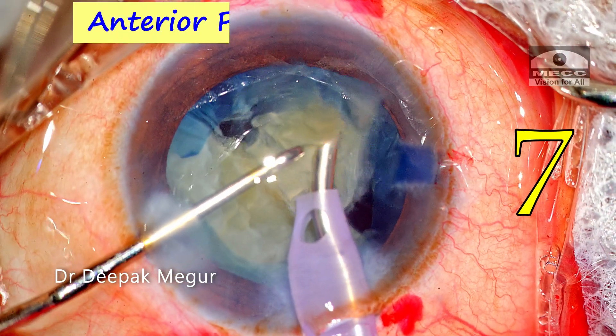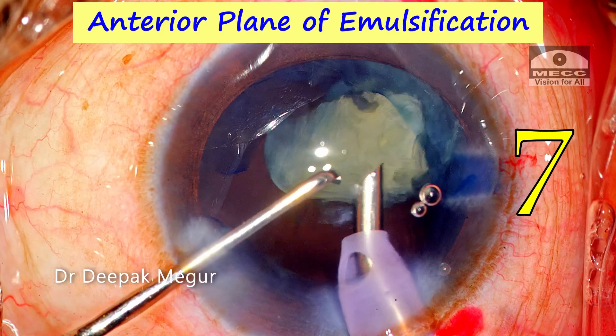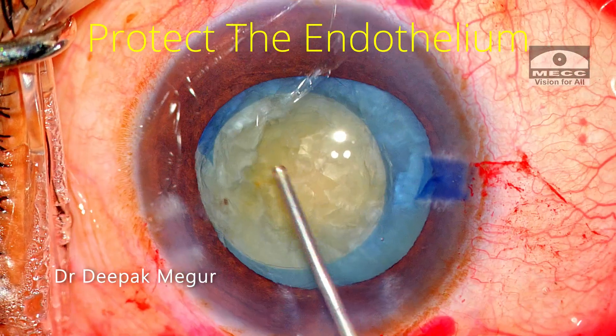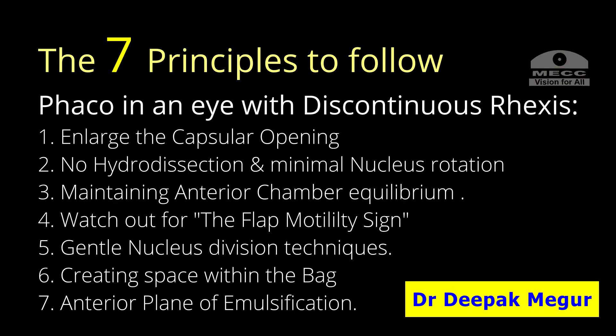And finally, the seventh principle: fragment emulsification is done in the anterior chamber above the anterior capsule plane. Hence it becomes mandatory to protect the endothelium by using an adequate amount of good dispersive OVD. These are the seven principles I follow when performing phaco emulsification in an eye with an incomplete rhexis. Hope you found this helpful, and thank you for watching.